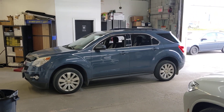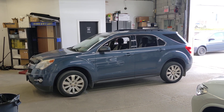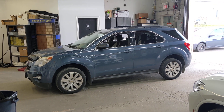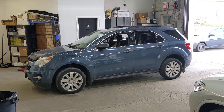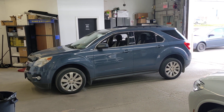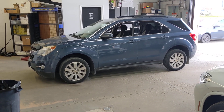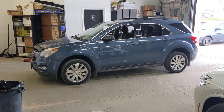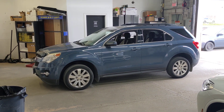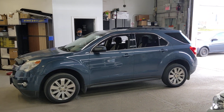Hey, what's going on everyone? It's Jeff at Lockdown Security, www.lockdownsecurity.ca, bringing you a video today on this 2011 Chevrolet Equinox that we just installed a Kenwood DNR876 digital media Garmin navigation receiver. Just as a footnote, we're going to be making another video on this vehicle shortly with a DNX577S. It just so happened today we got a DNR876 instead, so we did a bit of a switcheroo, but we'll be certain to make a YouTube video on that when we're finished.